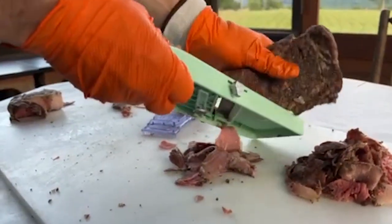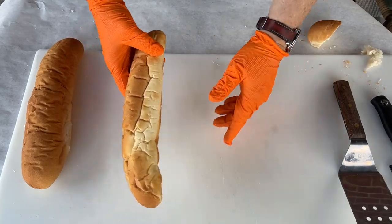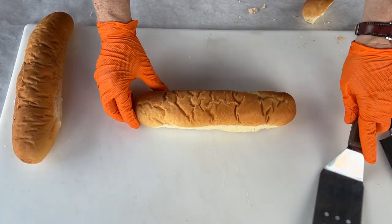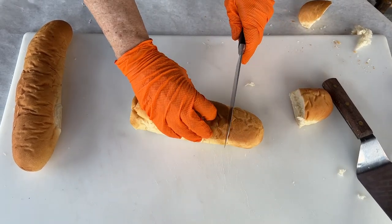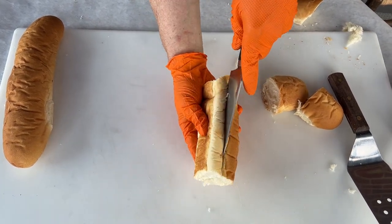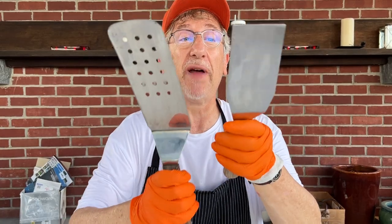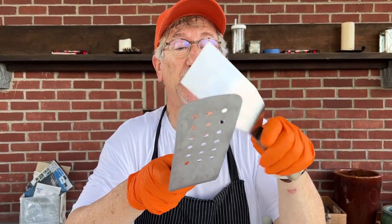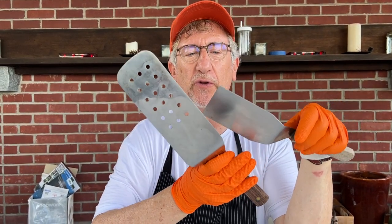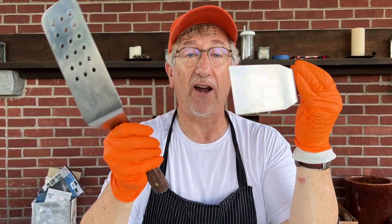Look for rolls that are soft on the inside and crusty on the outside. Match up the roll with a large spatula and slice into the bread so that it remains hinged. This is a two-spatula dish — you're going to need both tools for the action on the fire disc. One spatula should be the length of the bread, and the second should be heftier with a sharper edge because you're going to use that to tear and cut the meat.